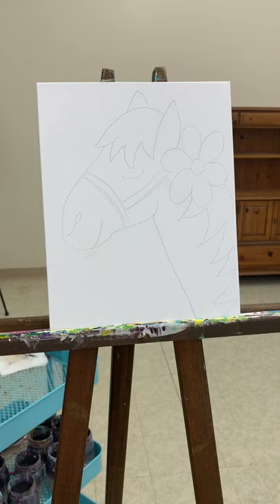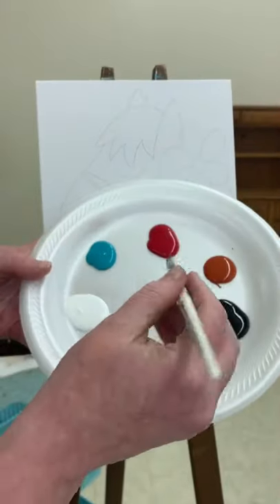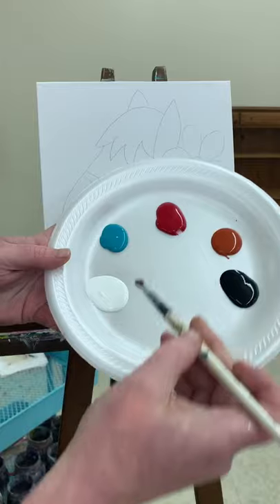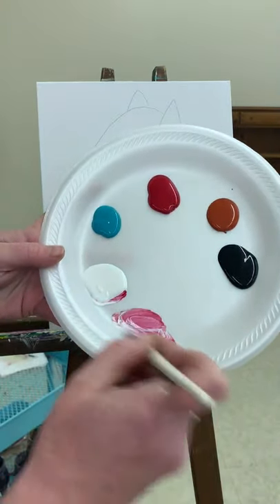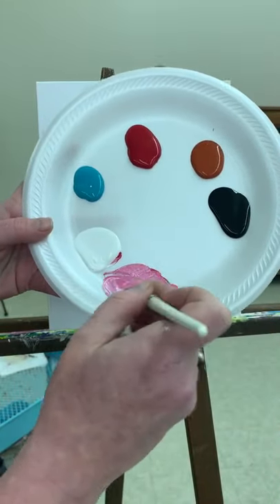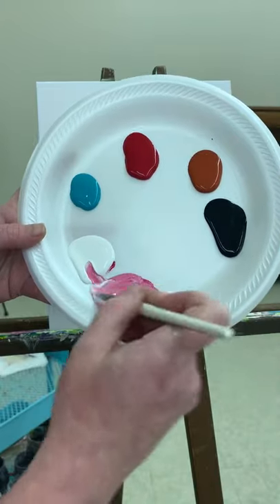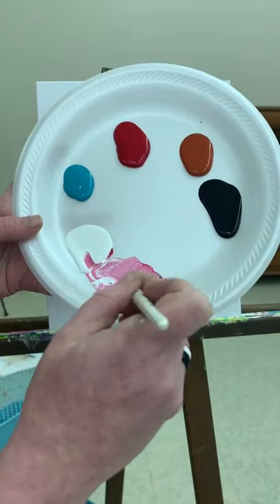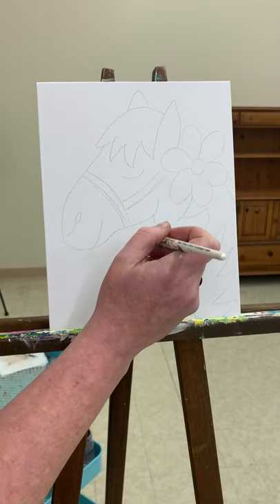So we're going to get started with the background and I'm just going to make a nice bright pink color. I'm going to scoop up some red and then stir in quite a bit of white. We want this nice bright pink — maybe a little bit more white. Just make sure you're mixing up enough to fill in your whole background.